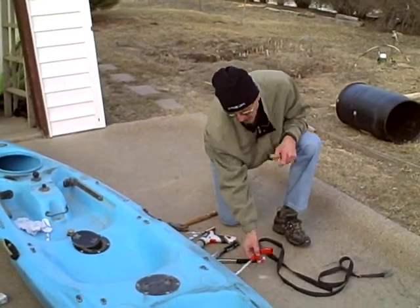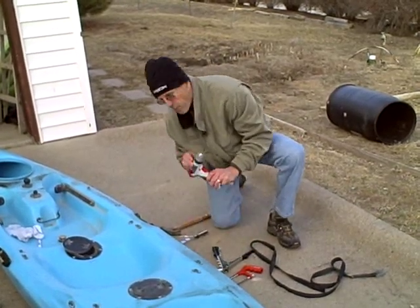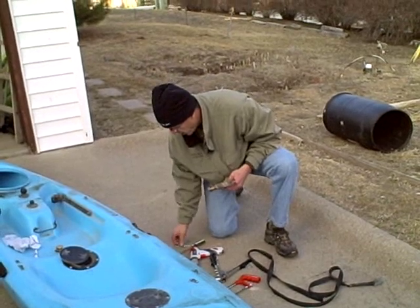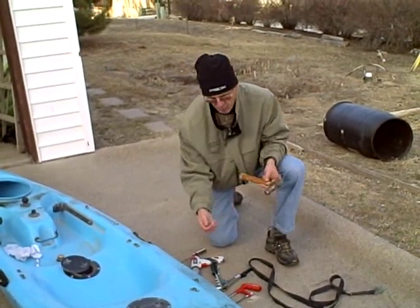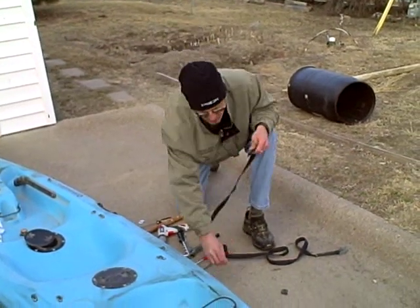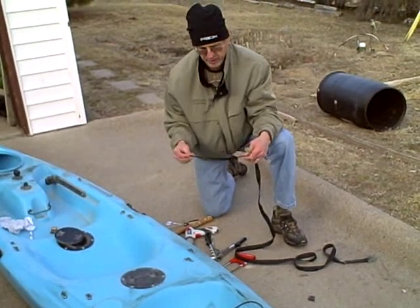The tools you'll need: a small hacksaw, a riveting tool, a small power drill or screwdriver, a hammer, some extra washers and rivets, and some strapping material. I'm going to use an old kayak strap here. You can use backpack straps, things like that to do this.